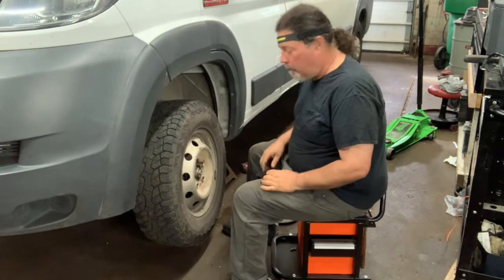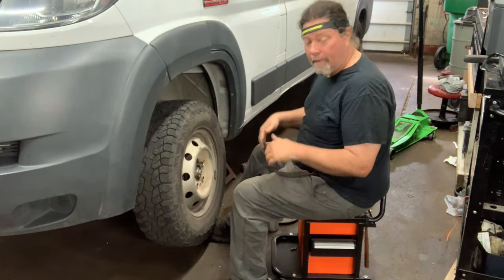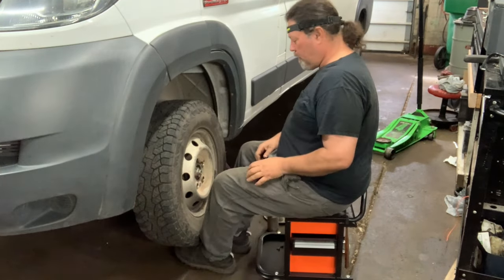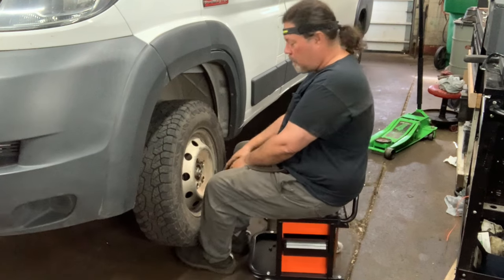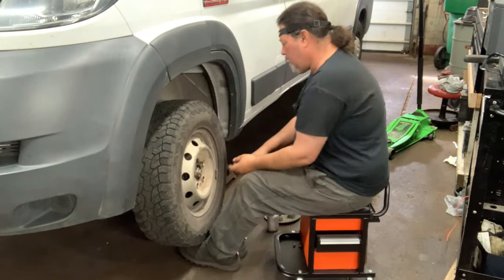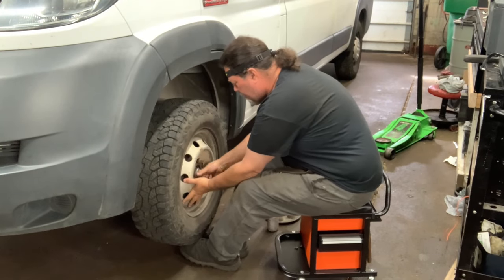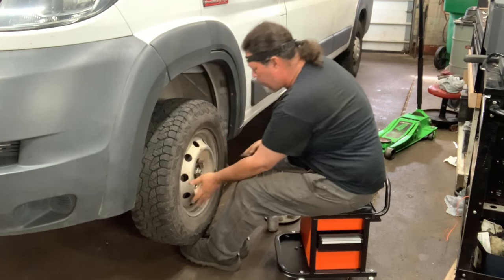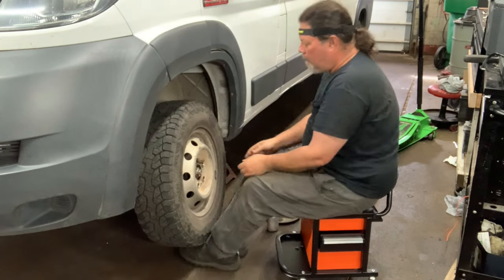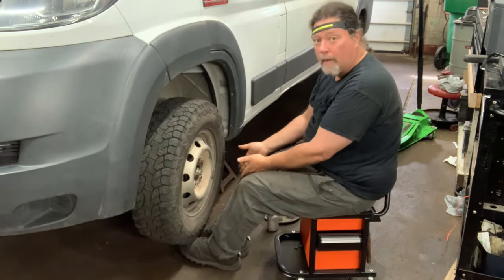I'm going to show you a little trick that makes the whole thing easier. When putting the tire on and taking it off, I've found that if I park on a stool, I can put my feet under the tire and pick it up with my toes to install or uninstall it. That's rather helpful. A stool helps — without one I have to get sideways and it's heavy.